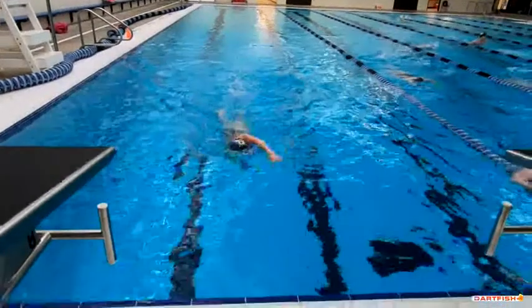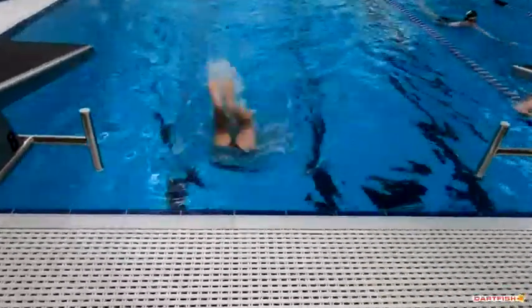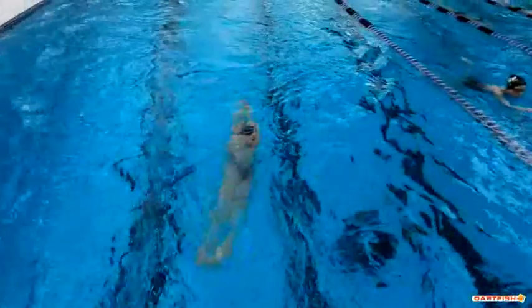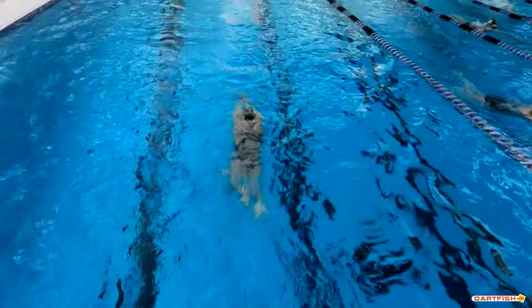As we come into our turn here, good last stroke. You see those feet are really tight together — just keep those feet a little bit separated. But that streamline is incredible. Just wait for about two seconds before we start those dolphin kicks. What we want to see is you really on your stomach directly, not on your side.